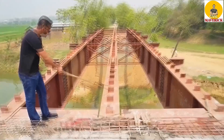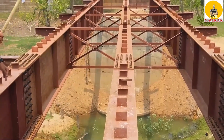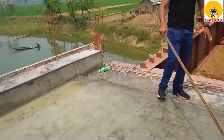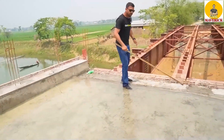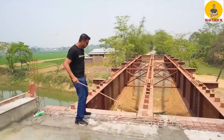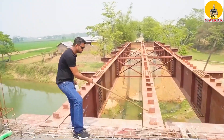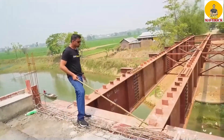You can see this component — this channel section. Why is this provided? Above this girder, the slab will be casted. This is the slab recently casted on span number 1. The concrete will be poured and will get stuck inside this channel section. These are called shear connectors.